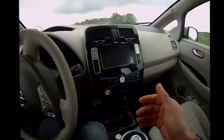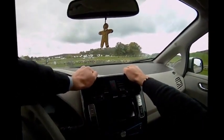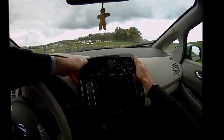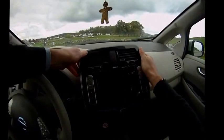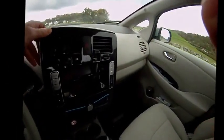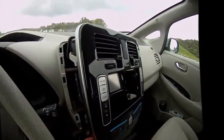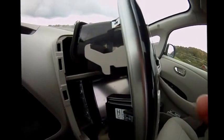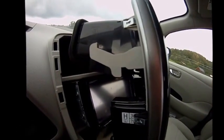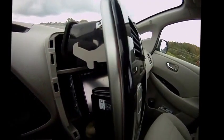Just do as I do. As you can see, that one comes out fairly easy. You just make sure that you can see those hatches there, and understand that one is working when you're popping it out so you don't break it. But it's very, very simple.